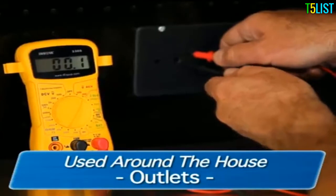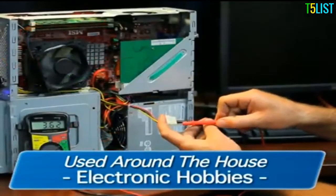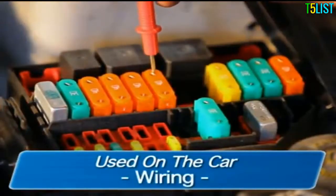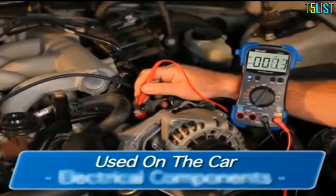They can be easily used around the house on outlets, fuses, wiring, general-purpose batteries, and electronic hobbies. While on the car, they can be used on circuits, fuses, wiring, the vehicle battery and charging systems, electrical components, and more.